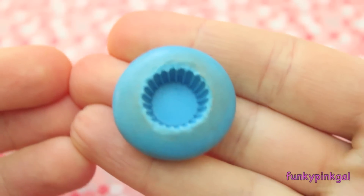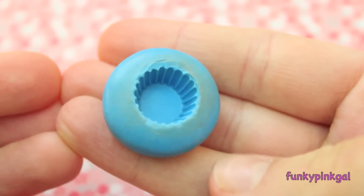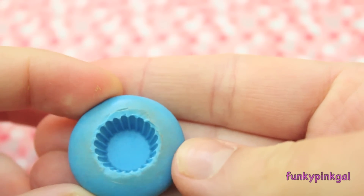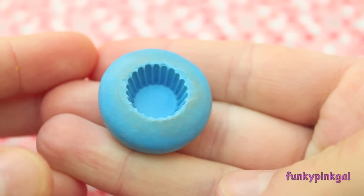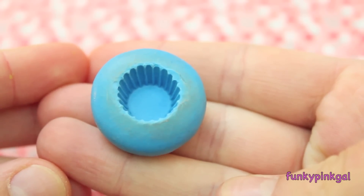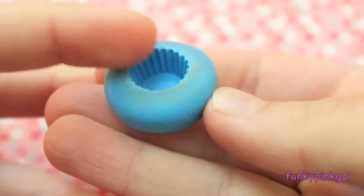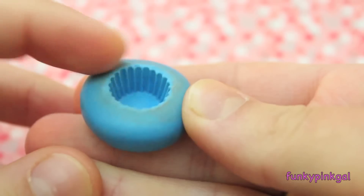Then come the molds. This mold here is dirty — I stained it. It's from Miniature Sweet on Etsy, and links will be included in the description bar. I don't really use molds too often, but I do use them for my cupcake bases because it's really convenient and making cupcake bases by hand takes forever. I like these especially if you're making more detailed cupcakes.